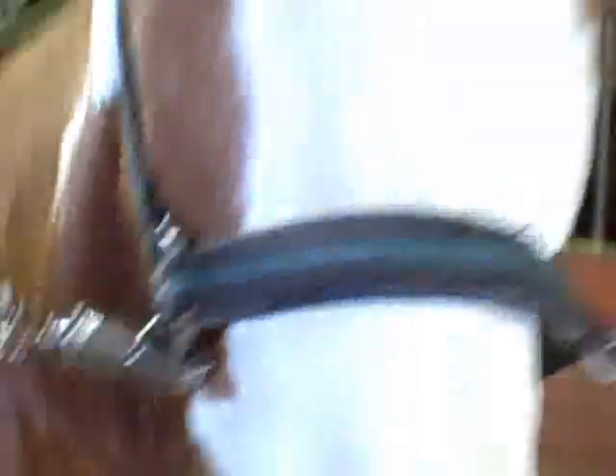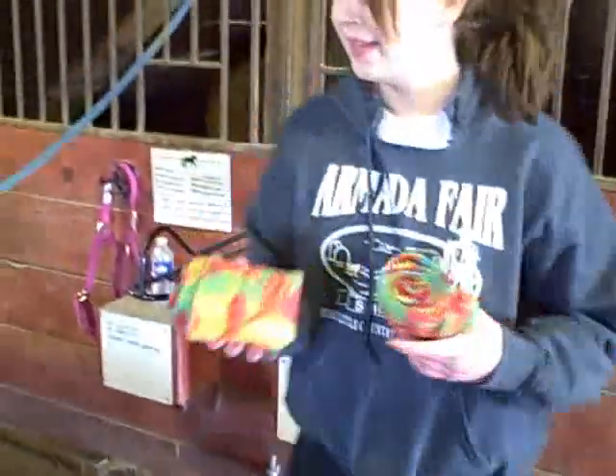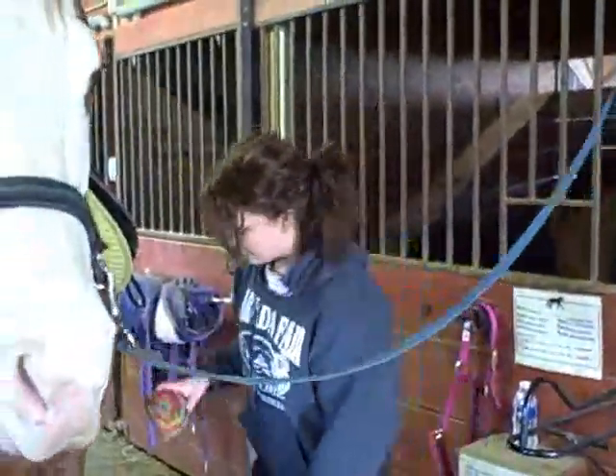And then some horses, unlike the Western saddle we saw a couple minutes ago, some horses need polo wraps, which are wraps that help support their legs and come in all sorts of sweet colors.